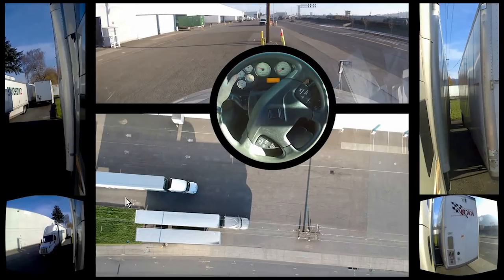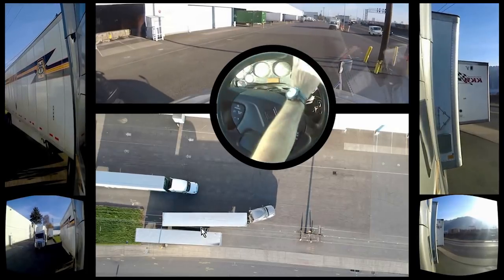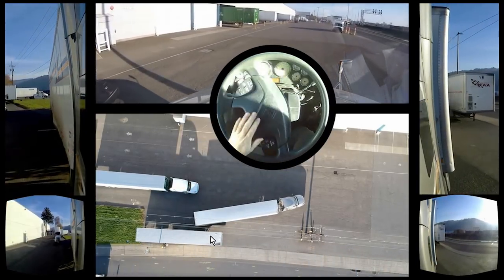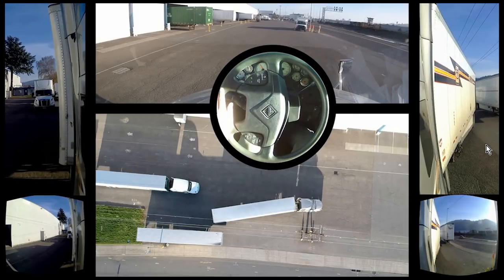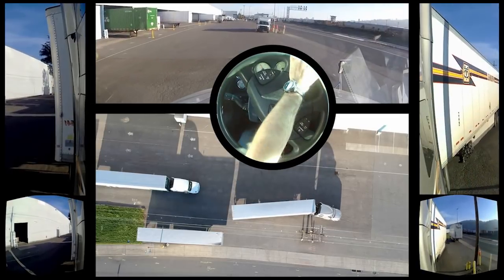Now we're going to be moving the trailer all the way over, so watch what we have to do. I'm going to start off turning to the left — not all the way cranked, but a good enough amount. I wasn't too concerned about the swing of the trailer. My axles are all the way forward, roughly here on the trailer. For this little part here, just keep an eye on this area — we've got about three feet of clearance — and watch, it never actually gets any closer to it.